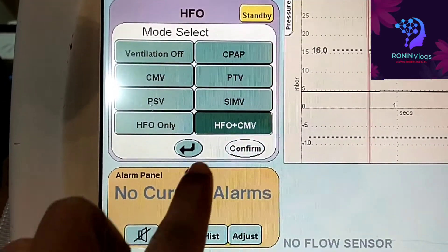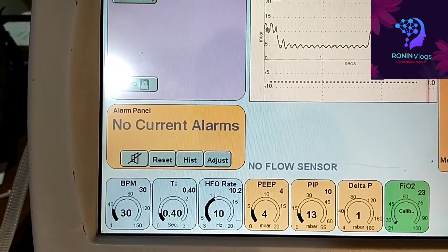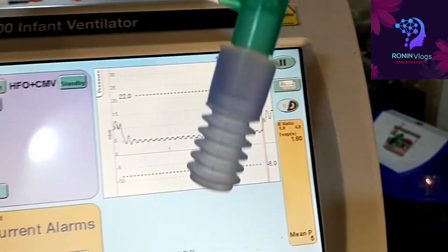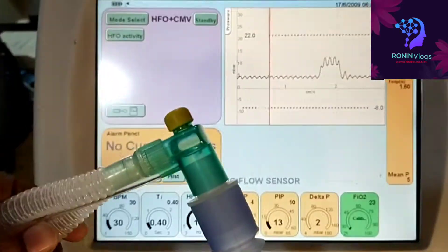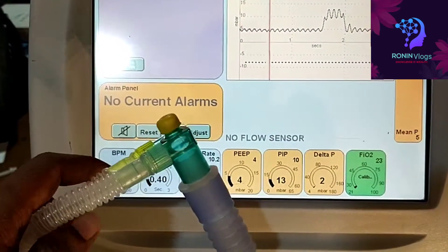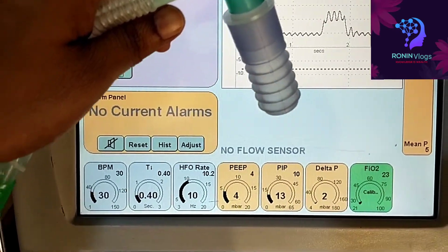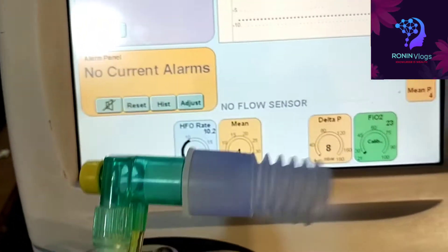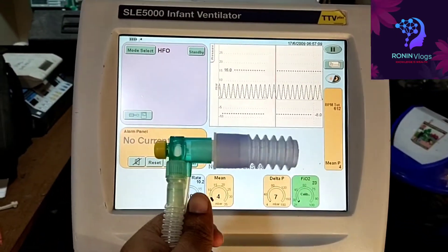It's already working. To put it on standby, long press the standby button, then select and confirm to go to another mode. I will show the difference in the modes — this is the HFO plus CMP mode. Now I will show the HFO mode. See the difference. The main purpose is high flow oxygen — when oxygen needs to be given under pressure, we use this machine.